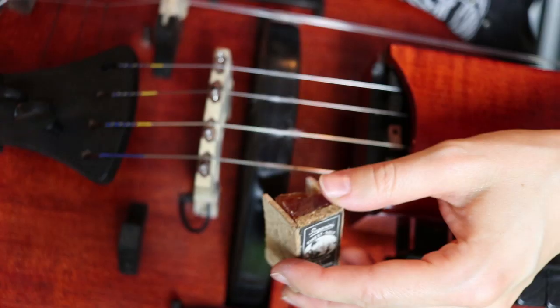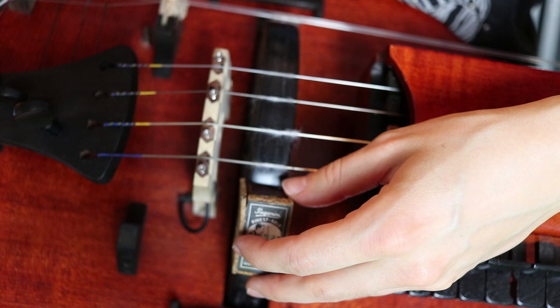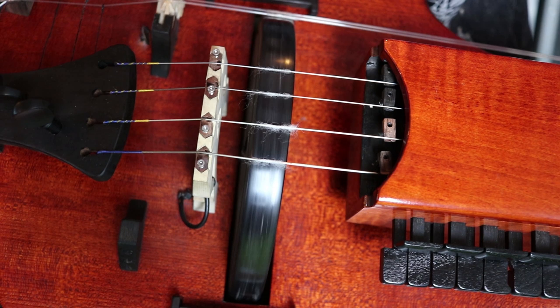Now it's time to apply rosin to your wheel. First let's do it with the block rosin. Grab your rosin and put it gently against your wheel. Turn it around once so that the rosin gets applied evenly, then put a string on your wheel and play. Repeat until it sounds full and deep.